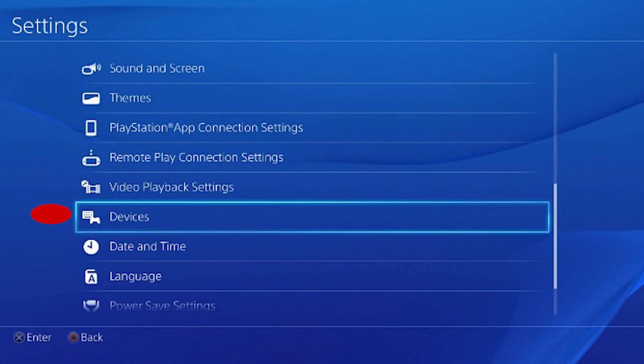If you want to adjust the pointer speed of your mouse or change the language of your keyboard, you can do so in the PS4's settings. Head to Settings, then Devices, then External Keyboard and/or Mouse. Here you'll be able to tweak the behavior of your connected devices.